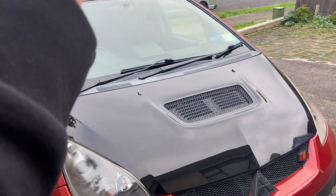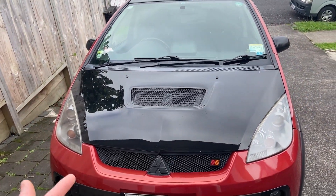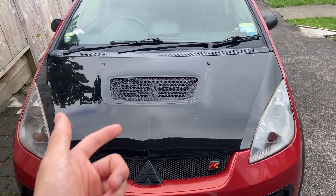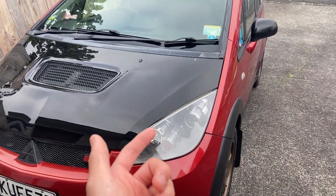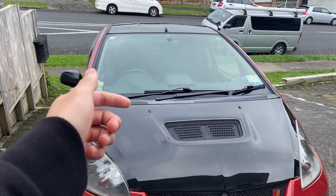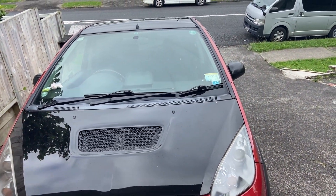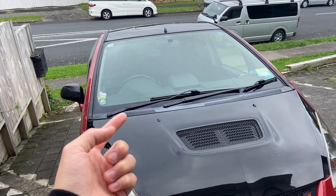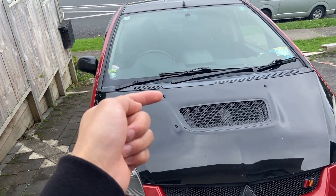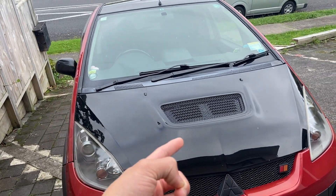The exhaust downpipe section is getting fabricated as we speak. Once that's finished I'll bring the car to the fab guy to mock it up and get it fully done. I also need to make a video on the new tune — with the pop and bangs. I've upped the rev limiter to 7,400 now, tuned the MIVEC tables to come on a bit earlier, and removed the torque limiter on the trans, so it actually pulls a lot better now.